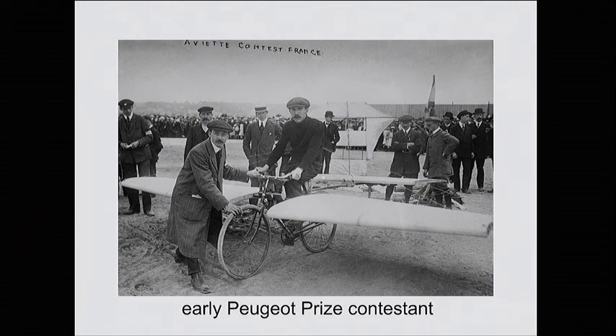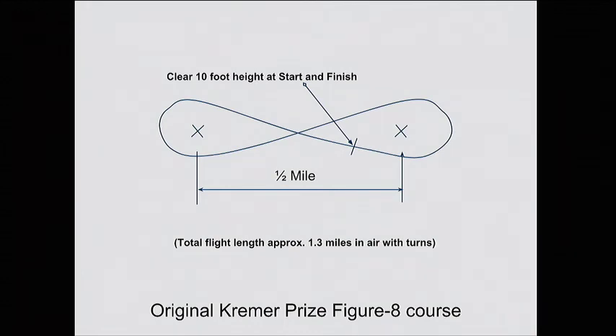So people built things like a bicycle at a zero angle of attack with some spring-loaded button. The guy would ride really, really fast, hit the button, and then pray he didn't crash after he hopped in the air. It took about 10 years and somebody did eventually win this. Then in the late '50s, Henry Kramer, a British industrialist interested in physical fitness and aviation, decided to put up a prize to try to have real man-powered flight happen.